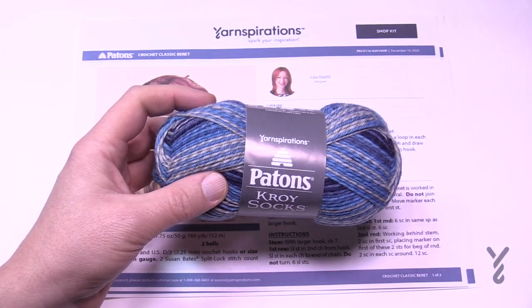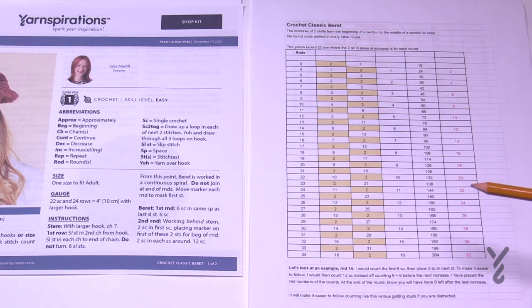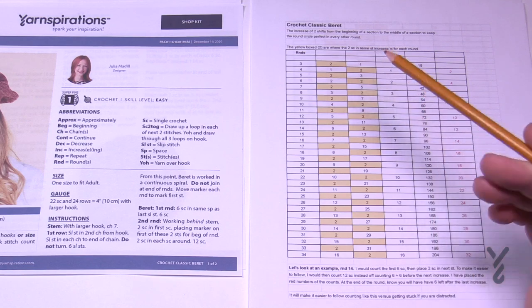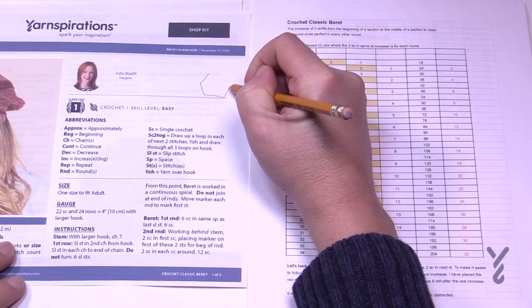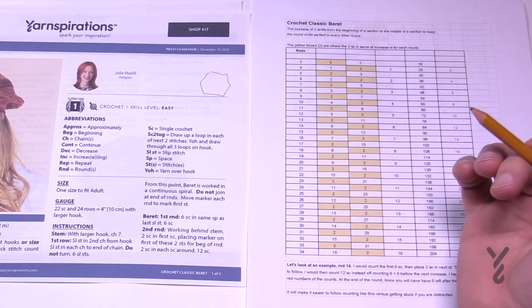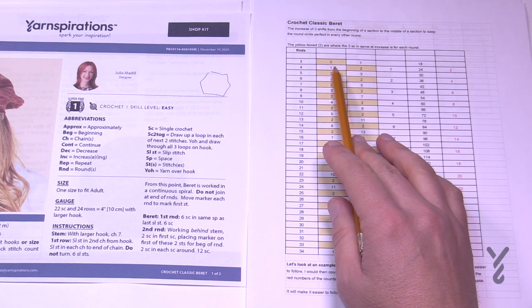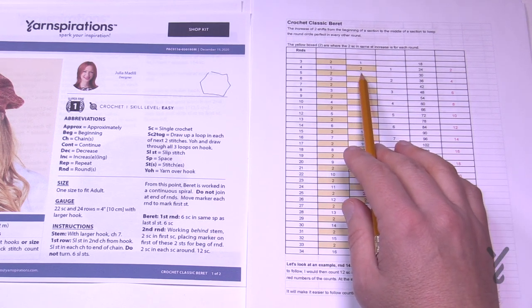Let me show you my worksheet. This is just a mathematical calculation based on Julia's instructions — I'm not rewriting anything. The yellow boxes indicate an increase: two single crochets into the same stitch, then one single crochet to the next. That's round number three. Round four is when it gets a little complicated. If you always increase on the same access point each time, you end up with a hexagon. So we're continually changing the location of the increase to keep it more circular. The first time it's two into the first stitch, one on its own; the next time it's one, then two, then one; and so on.